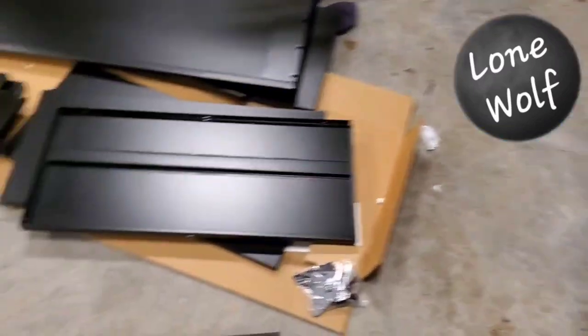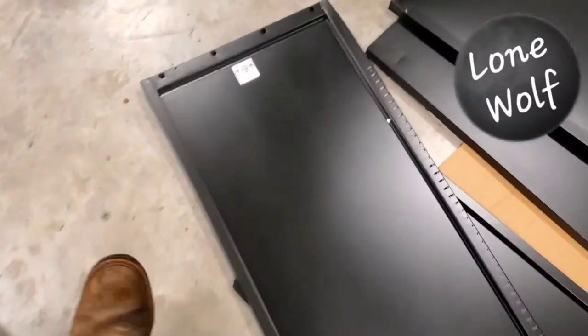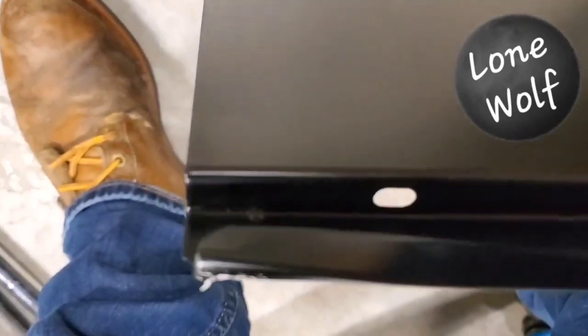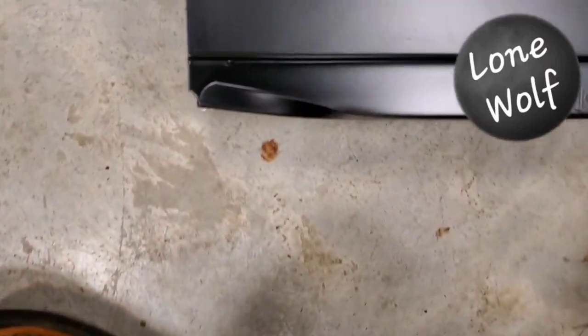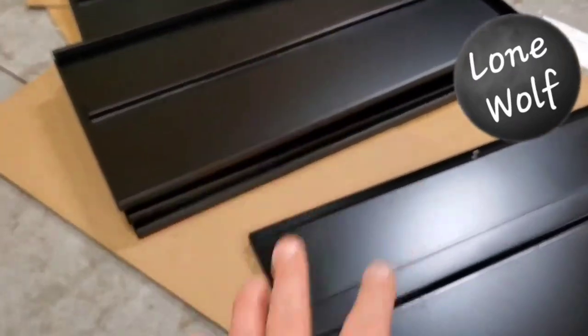Alright, I've got everything laid out and I'm just going to verify all the pieces are here, then we'll get going. The doors are pretty self-explanatory. The side panels and back panels are all labeled A, B, C, D. There is a little bit of damage on this one — I'll have to bend that straight, pretty simple. The top and bottom plates are pretty self-explanatory as well; they are not labeled.